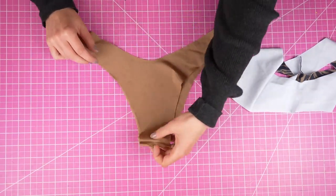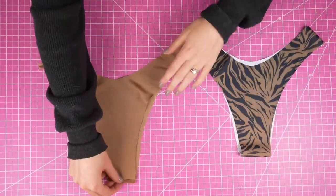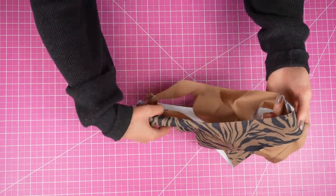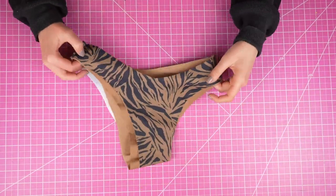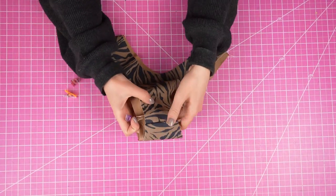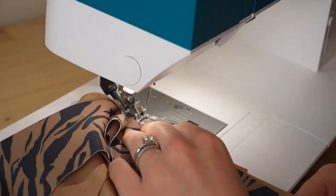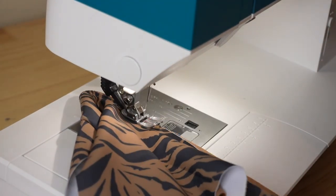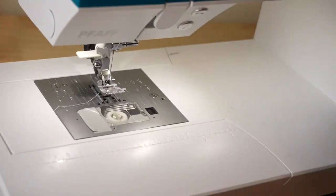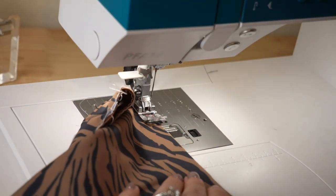Now that the sides and gusset are attached, we're going to flip the outer piece to the right side, then insert the lining piece into the outer piece — the lining is still inside out, so when you insert one into the other, wrong sides should be together. Using pins as needed, clip together the leg holes and the waistline. Next, we're going to sew these using a basting stitch, which is a long straight stitch, to keep the fabric together so it's easier to add elastic in the next step. The basting stitch will not stretch, so you need to make sure you remove it before finishing the piece.